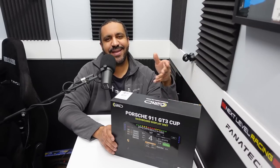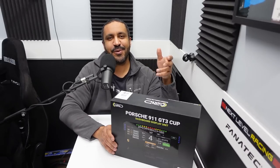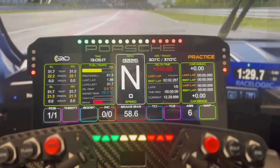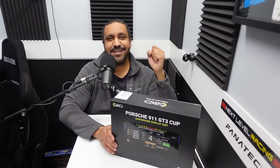Hey guys, Mike for SimRacing604 and this is my Porsche 911 GT3 Cup display unit from Grid by SimLab — and it might just be the most over-the-top piece of sim gear I own. I'm super excited to try this out, so today I'm going to unbox it and review it.